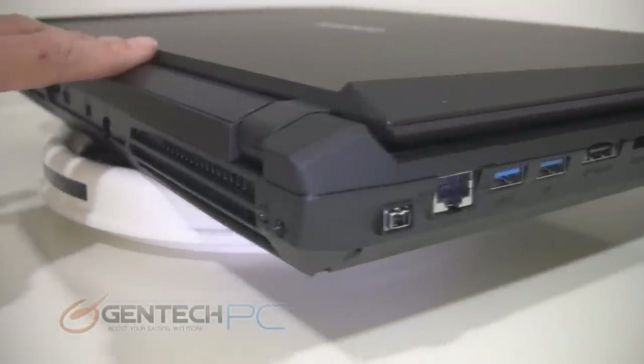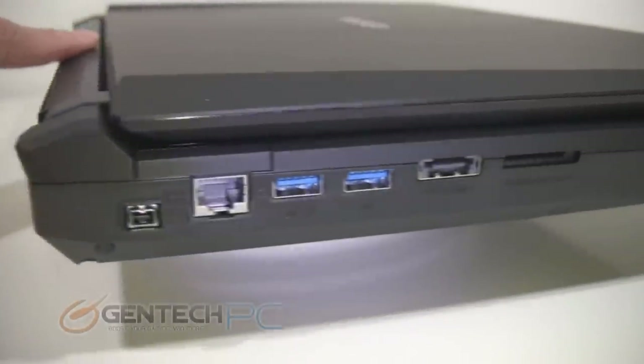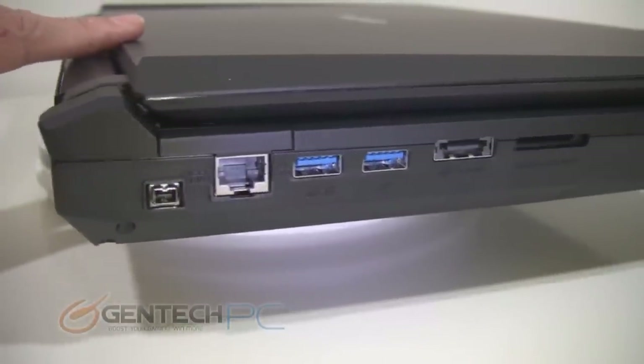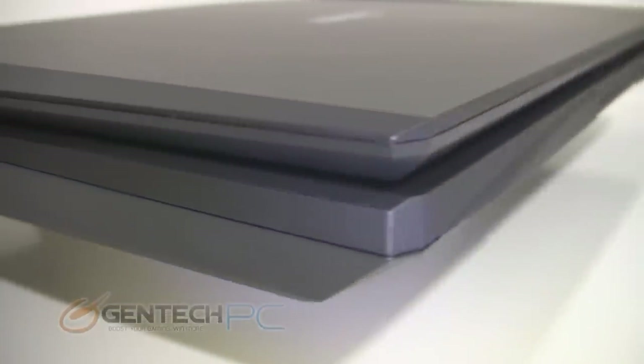As we make it around to the left hand side we have a few connections here as well. The first one is FireWire, then you have your wired internet connection, two USB 3.0 ports, a combo eSATA USB 3.0 port, and a 9-in-1 card reader.